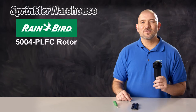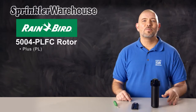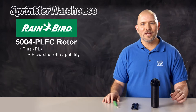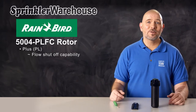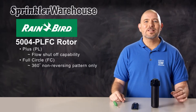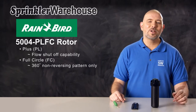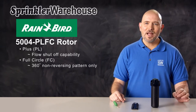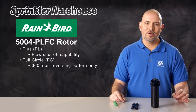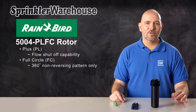This is the 5004 PLFC full circle rotor. The PL stands for Plus, which means it has flow shutoff capability, allowing you to shut off the flow of water to individual heads so you can work on the head without turning off your system, or work on the next head over without getting wet. This rotor turns in a continuous 360-degree non-reversing pattern — you cannot adjust the pattern on this one, it always turns full circle. There's a matching model, the 5004 PLPC, which has an adjustable pattern. You use the full circle pattern rotors for the center of your yard and the adjustable pattern rotors for the edges and corners.